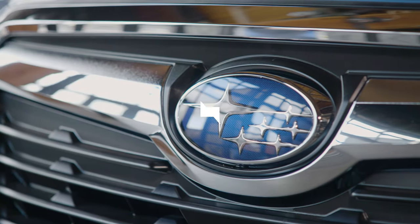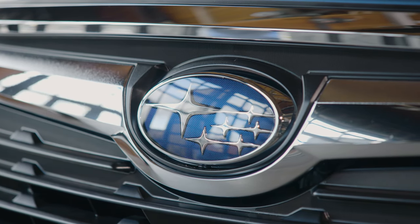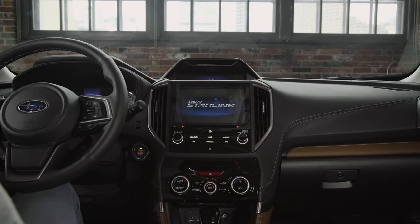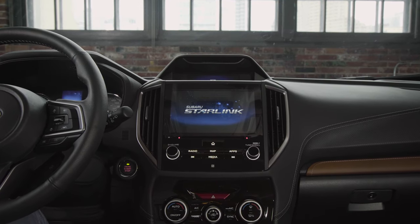In this video, we will explain the connectivity options in the 2019 Subaru Forester. The infotainment system offers Wi-Fi connectivity, multimedia, navigation, and is compatible with Apple CarPlay and Android Auto.